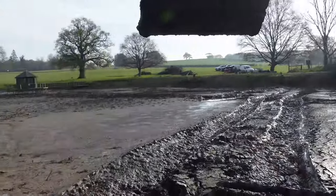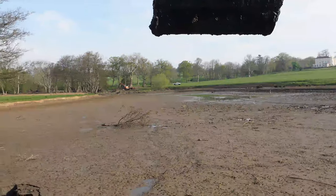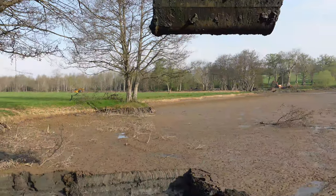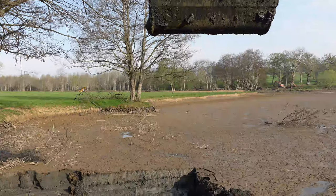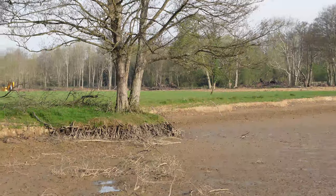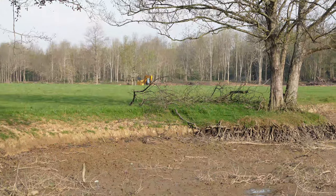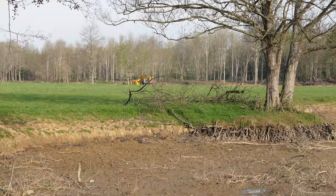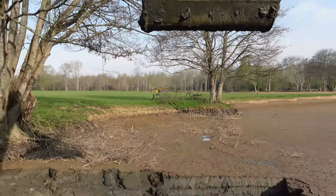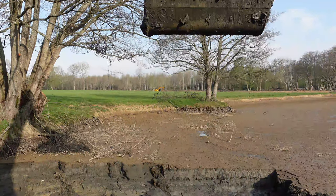We've got all that area to cover. Behind the field there's a GCB there — I'll try to zoom in. He's somewhere right there in the far distance. It's curves all the way back there, so that's a long project. We're going to be here for quite a while.